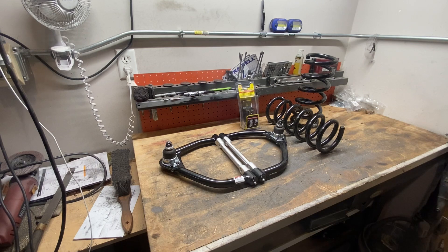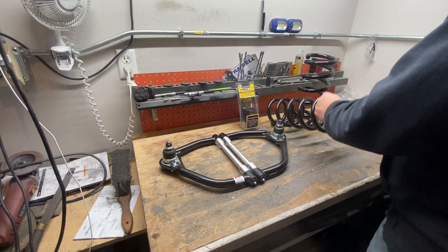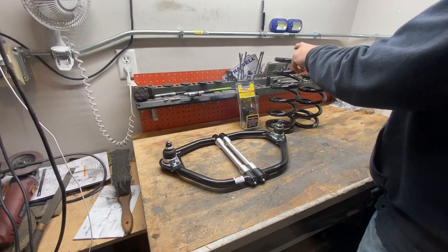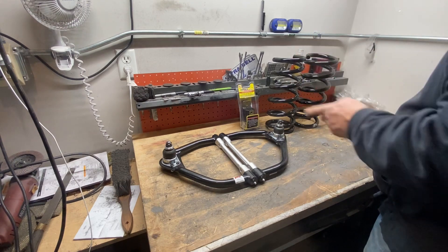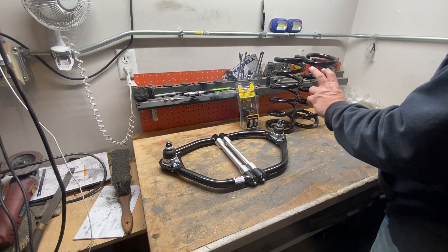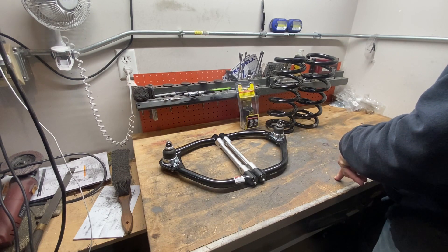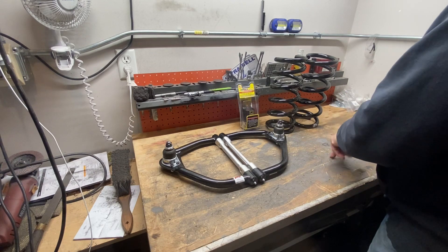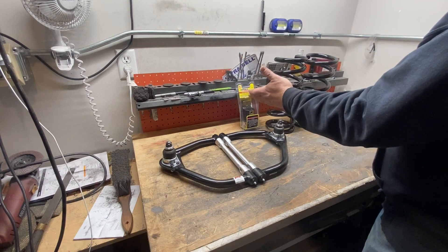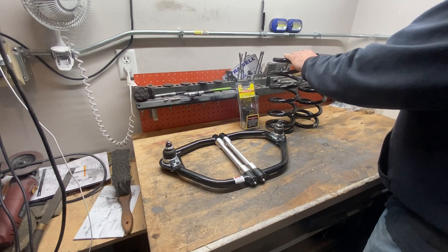These front coil springs are worthless — they're actually making it more dangerous at speed, so those have got to go. As far as my front suspension goes, my game plan is these Moog four-cylinder S10 replacement coil springs, part number 5658. Through my research online, almost every spring manufacturer you can find at normal auto parts stores — NAPA, AutoZone, O'Reilly's — they all tend to use that 5658 part number for these four-cylinder springs.